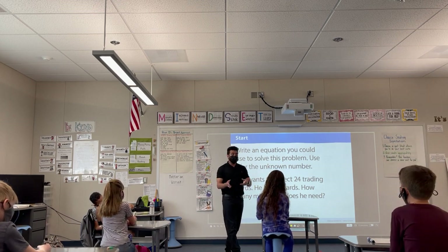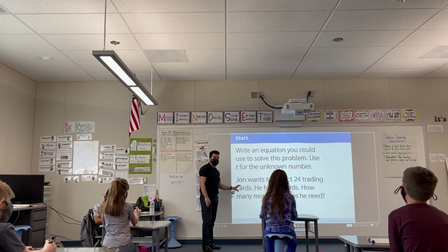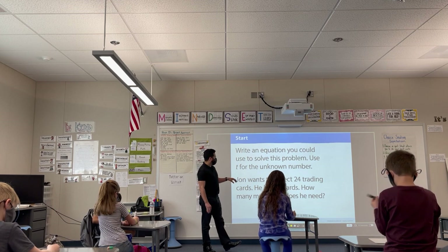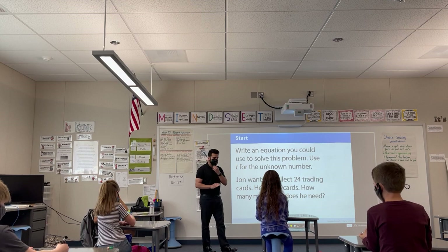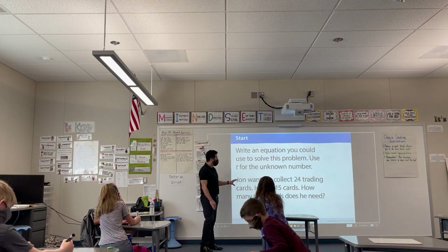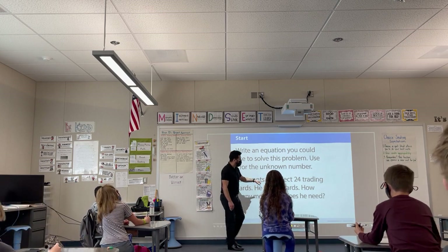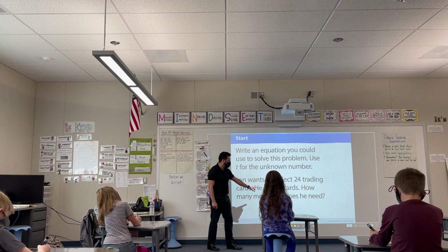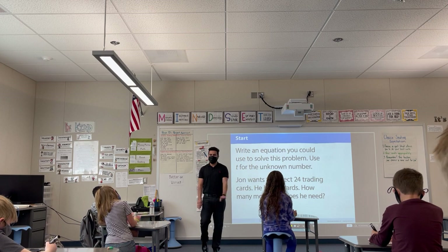Everybody, on your whiteboards or on your desk, write an equation with this information given. I'll give you a few minutes to do that. All you're doing is writing the equation — you are not solving it, just write an equation for now. John wants to collect 24 trading cards, he has 15 cards — how many more cards does he need? Write that in an equation, please.